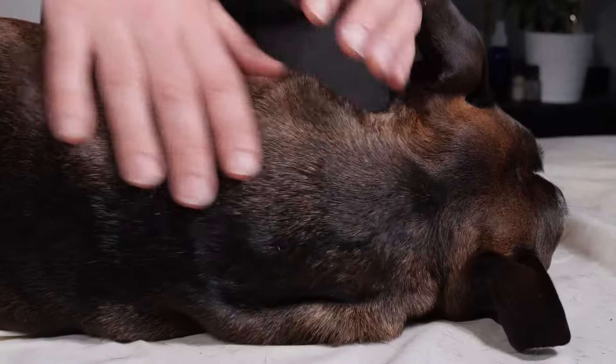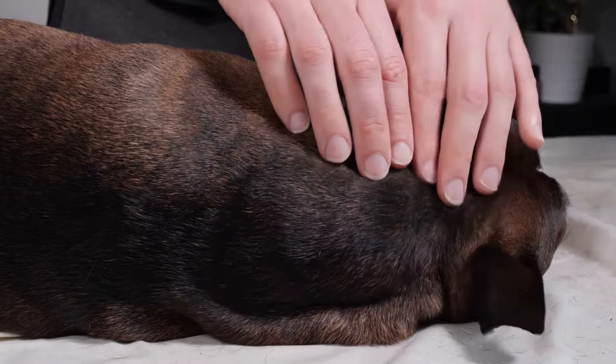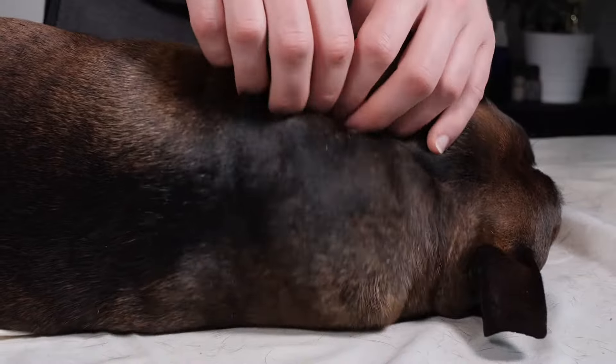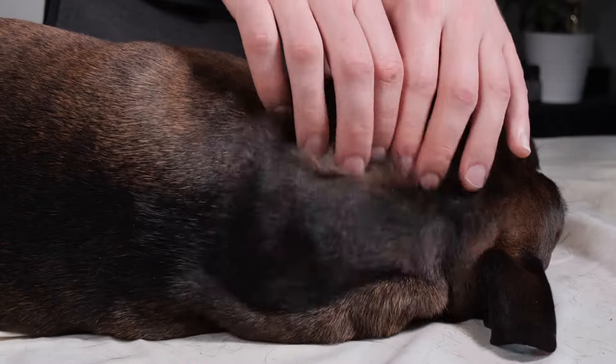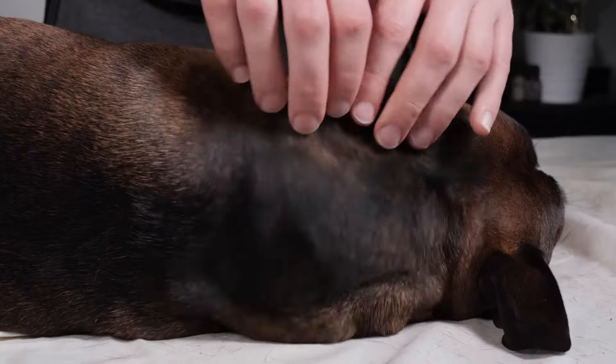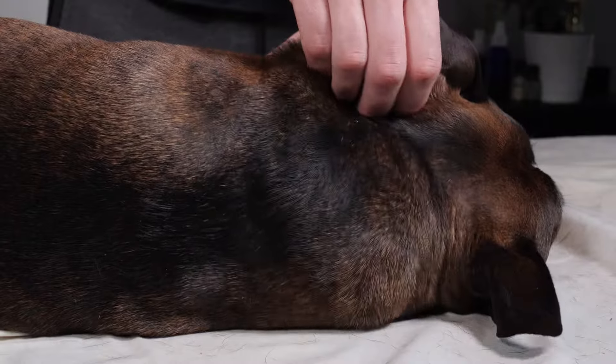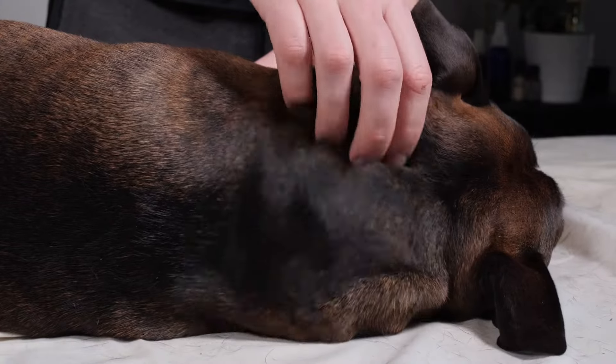The first stroke we're going to be doing on the neck area is called jostling or kneading. It's a very simple stroke, really effective for getting everything warmed up. All we're doing is working in a straight line from the base of the skull to the front of the scapula, back and forth. Depending on the size of your dog, you can use two hands, one hand, or a couple of fingers — just make sure you're pulling the fascia up and letting it drop.